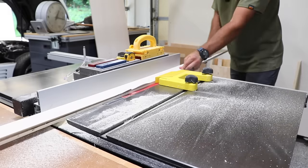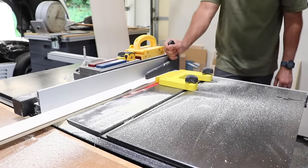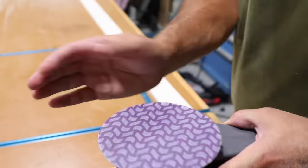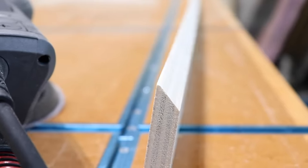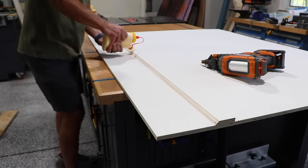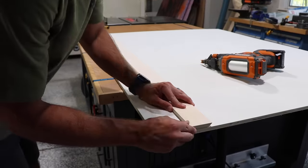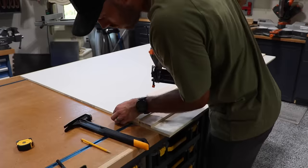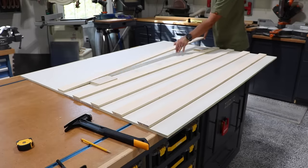One quick tip: if you're cutting cleats, having a feather board makes it much safer and easier. I'm a big fan of these magnetic ones — I'll have those linked below. Also, go ahead and knock down the sharp edges of all your cleats prior to assembly; it helps everything fit together better later. For assembly I'm using a lot of glue and brad nails along each cleat. For spacing I just used a couple of spacer blocks so the spacing was identical all the way up the wall.